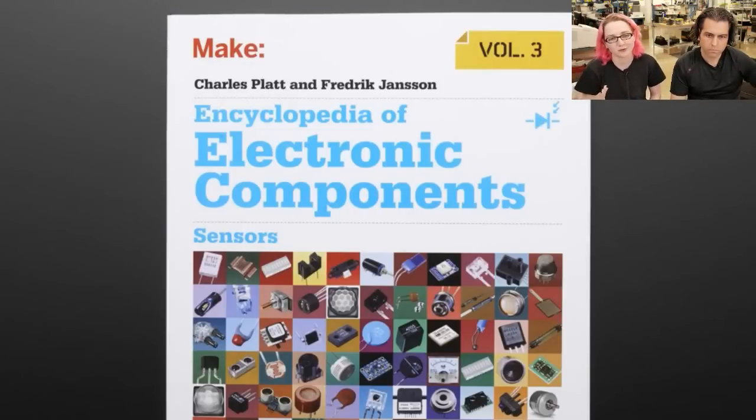There are three volumes — we carry all three of them and they're all great. Charles Platt and Frederick Jensen do an excellent job. We get a lot of books coming our way to carry and we don't carry most of them — less than one out of ten. They have to be really something special for me to carry, and this is one of my suggestions. Very handy, especially if you have other books like those by Simon Monk and the amateur electronics books. This is a great addition and very up-to-date.